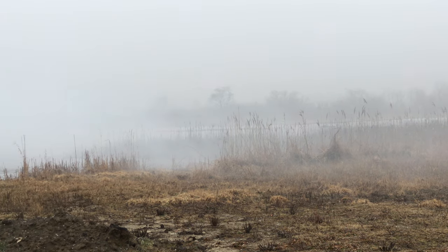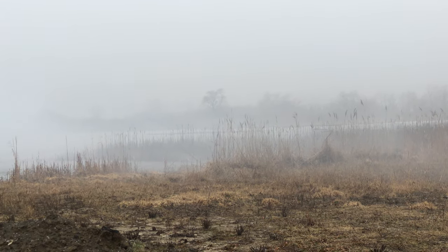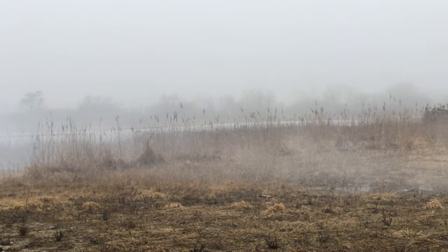Look at the carnage over the lake — that's crazy! All that smoke, man. That is wild.